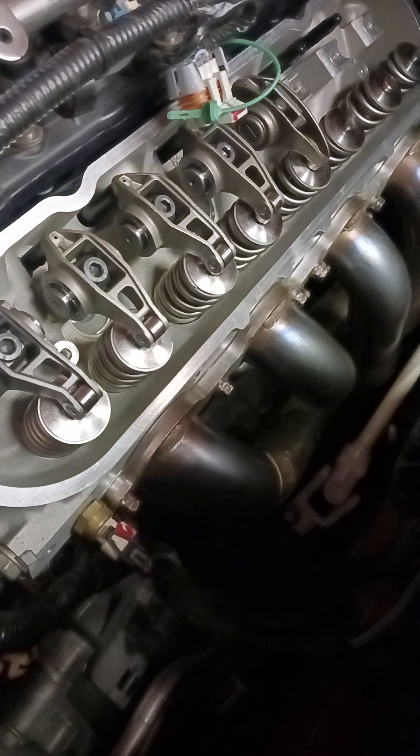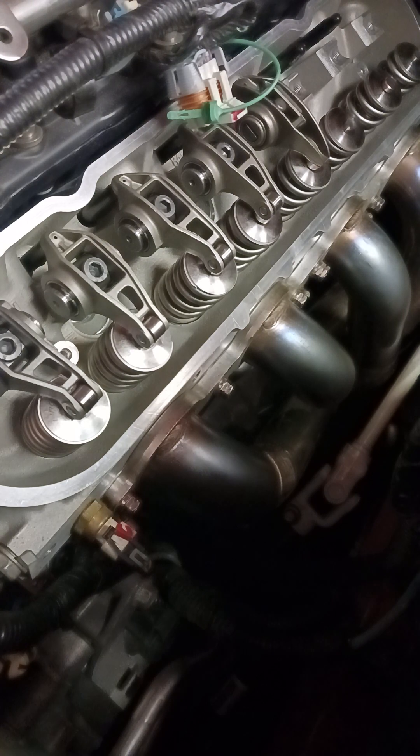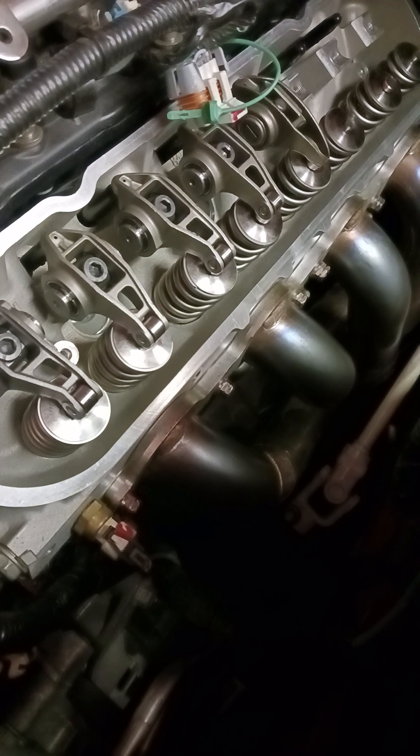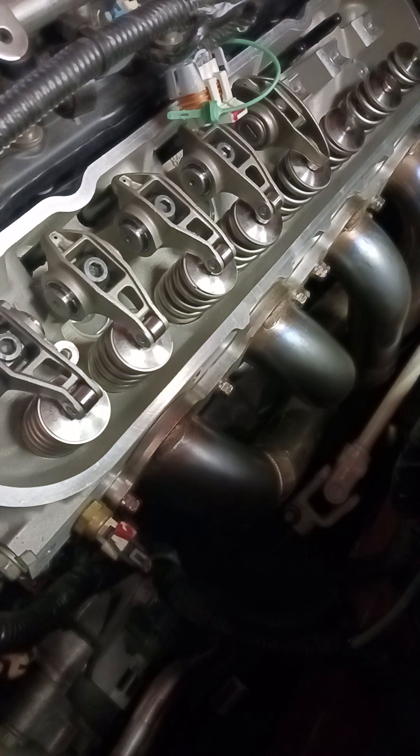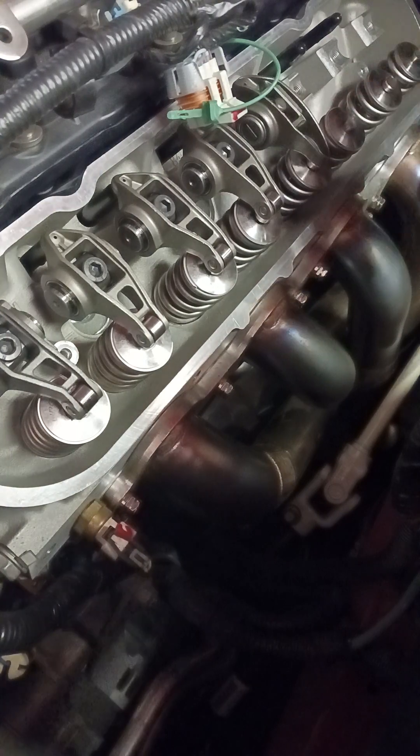I keep reading all these horror stories about LS7 engines failing, and nobody wants to address something that I noticed when I took this engine apart — the factory preload that they put on the lifters here.